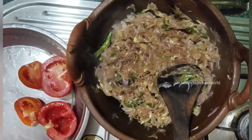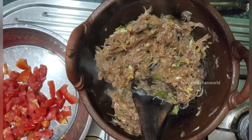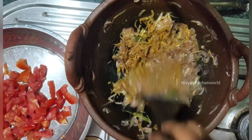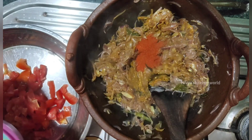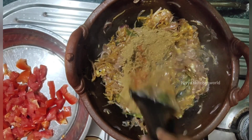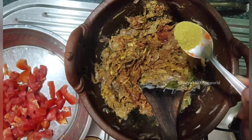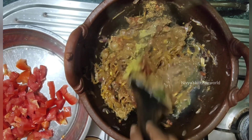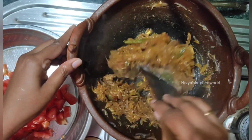I have to cut the tomatoes and remove the seeds, then add them. The seeds will be removed before adding. I will add 1 tablespoon of spices, 1 teaspoon of salt. Add 1 teaspoon of salt.